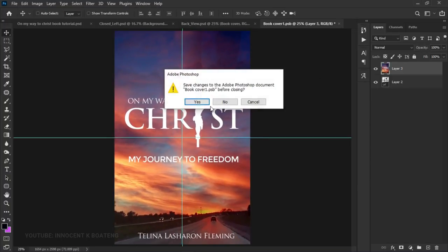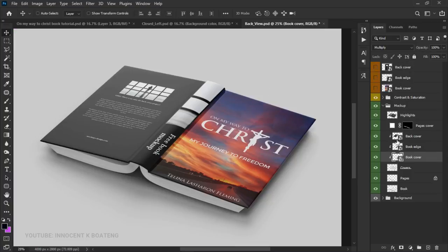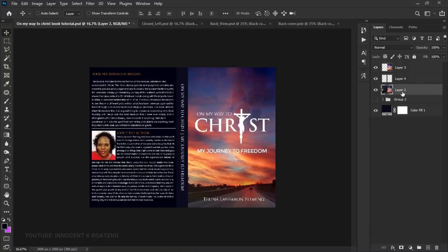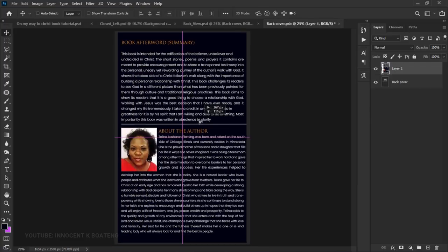Save the front cover smart object. Now we need to copy the back cover, but we haven't done that yet. Go back to the main design and make sure you are on the correct layer — the background layer — because there are three separate layers and cutting from the wrong one won't work. Make a selection of the back cover area, copy it, and paste it onto the back cover smart object, then reposition it as needed.